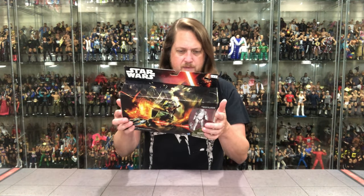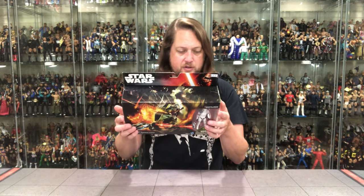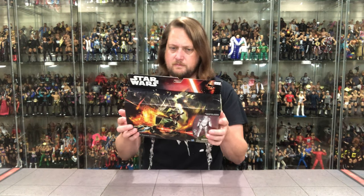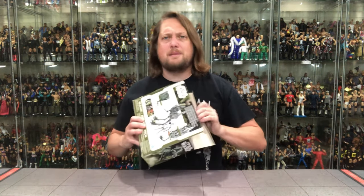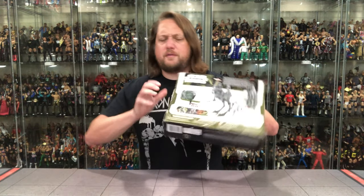It also says look for Captain Phasma, Speeder Bike, and First Order Stormtrooper. We'll see how it is. Let's unbox it like we normally do — let's pull it out of the package and see what's going on. Let's see what all the fuss is about.